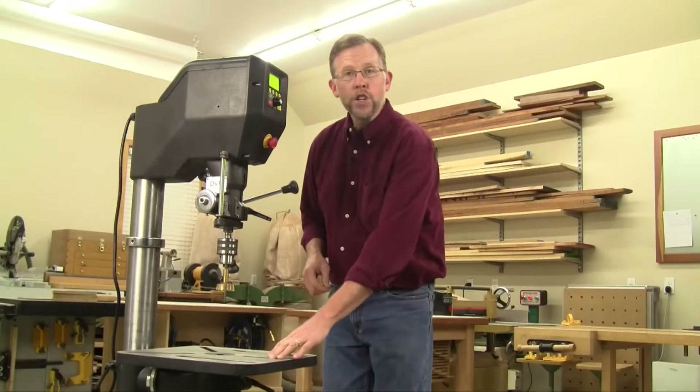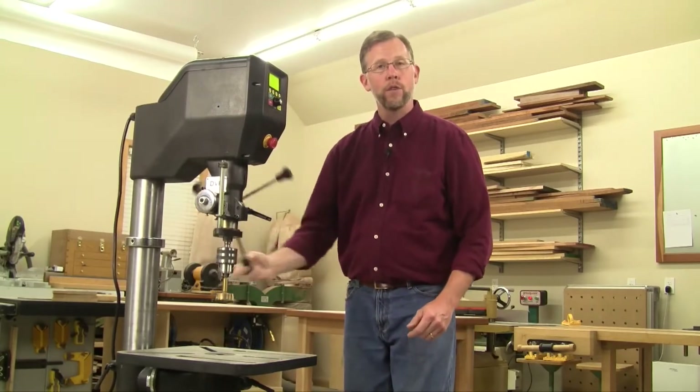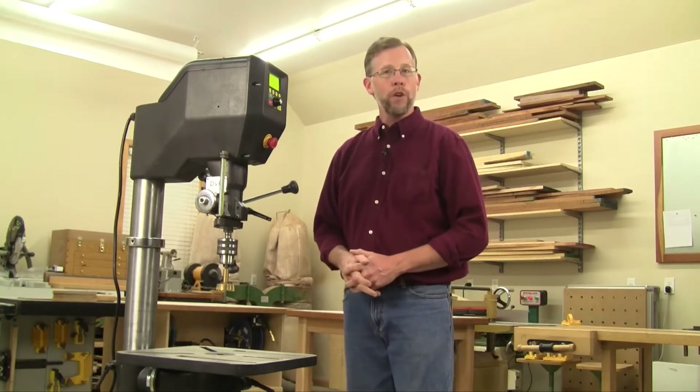In addition to a large cast iron table and a full 6 inches of quill travel, this Voyager drill press is unlike any other woodworking drill press I've used, with features I think we woodworkers are going to appreciate. In this short video, I'm going to introduce you to three of my favorites.